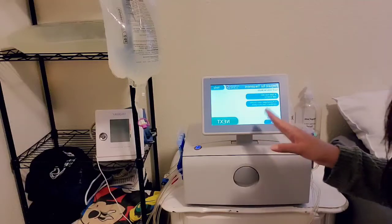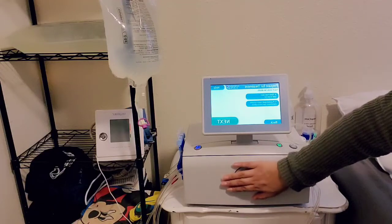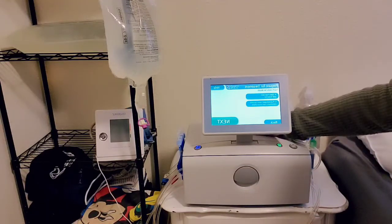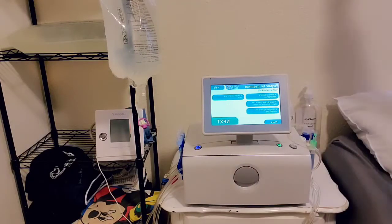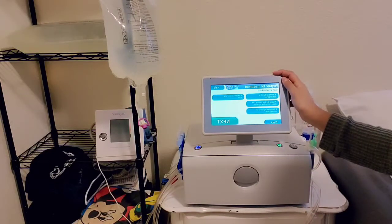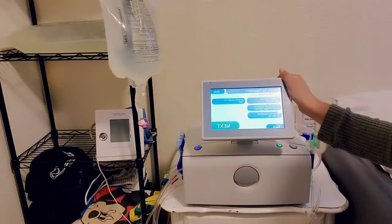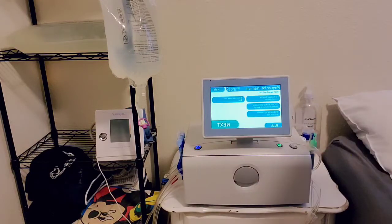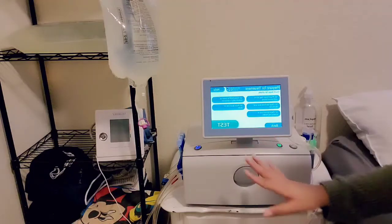The machine is asking you to put the cassette in and place the heater bag in the heater at the back. The screen shows step-by-step instructions for installing the cassette, so you won't be completely helpless the first time — your nurse will also walk you through it. Now it's telling you to test after you connect everything.